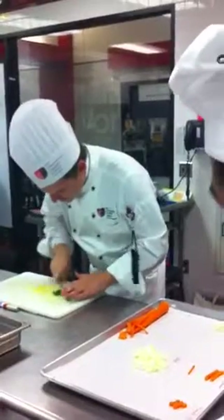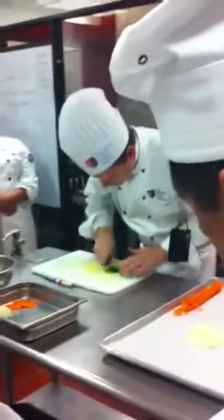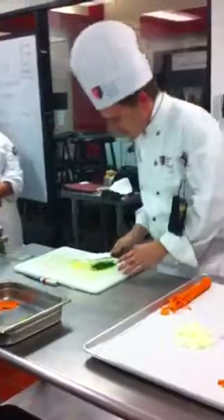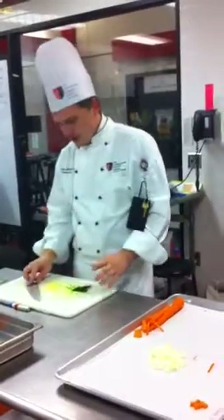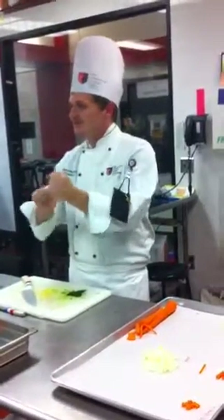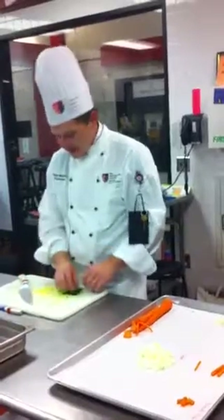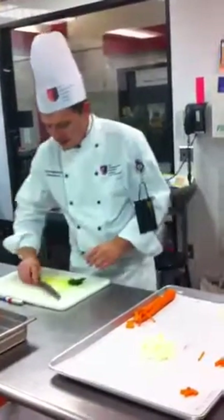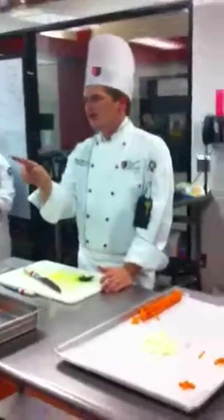I'm going to teach you a trick, but it's not for your midterm. When I see your midterm parsley it should be about like this. What we used to do is take this, chop a lot of it, then put it into one of those towels, rinse it, squeeze it out, and then put it back on the tray all nice and dry.